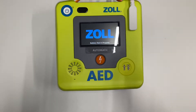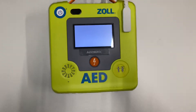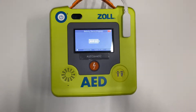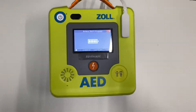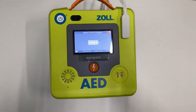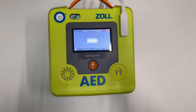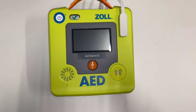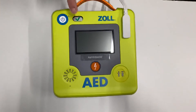The defibrillator will now perform a self-test — just wait a moment. You can see the battery is fully charged. Sometimes it may be slightly lower than full because they test the battery before sending it to you. You'll hear the device say 'unit okay,' and the green tick will appear in the front-facing window.